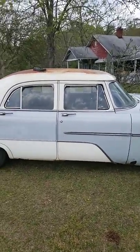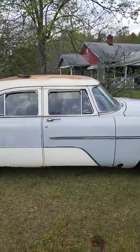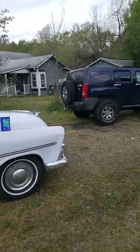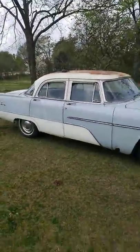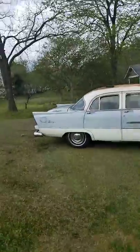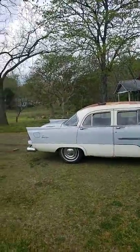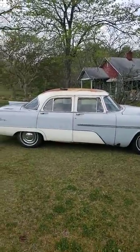Alright everyone, it's March 7th, 2019, doing a continuation of the video on this Plymouth Savoy. The first video showed where I actually bought it from the garage. It had been sitting with about an inch of dirt and accumulation on it, in pretty bad shape, and the motor didn't run.